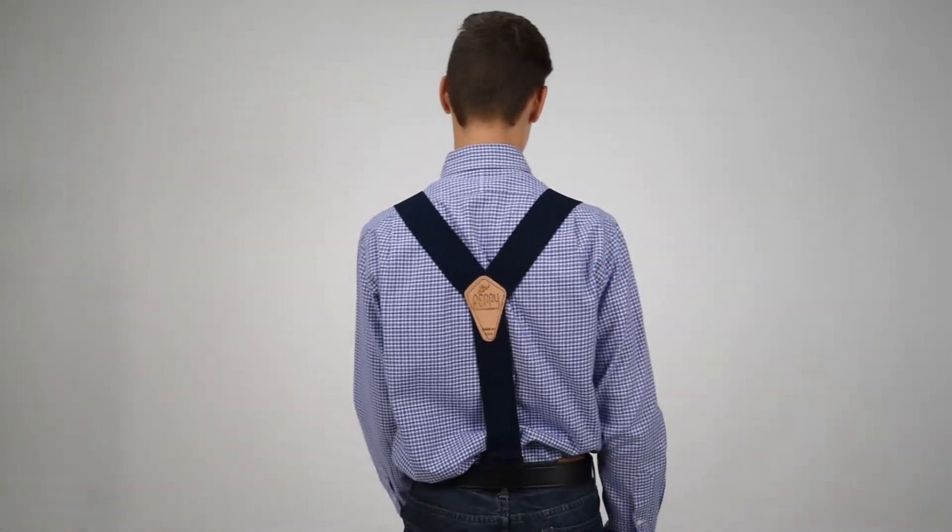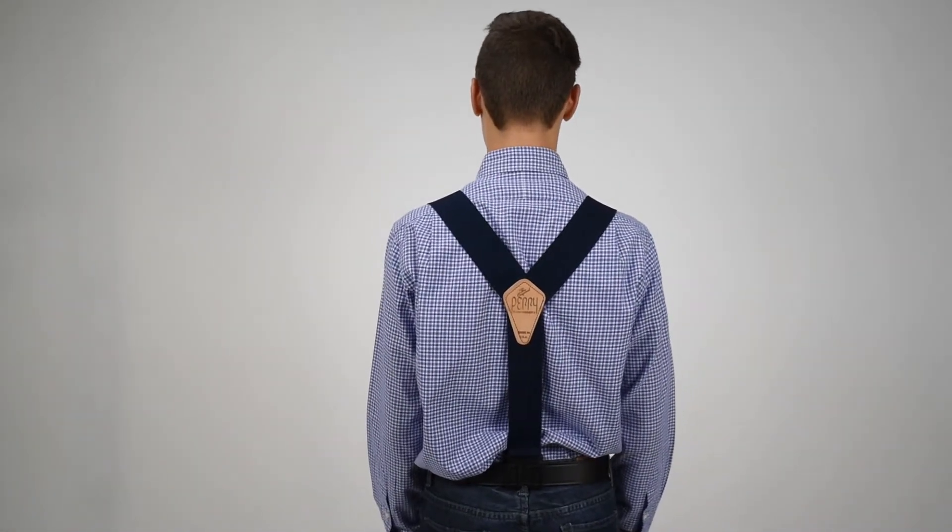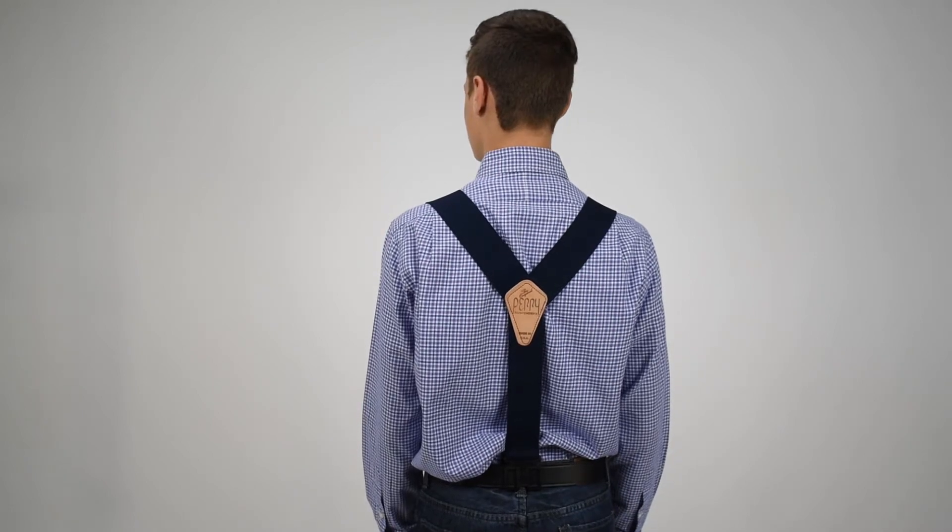These are all elastic suspenders. They have plastic hooks on the end — they're clips that slide up onto your belt, two in the front and one in the rear. The one in the rear is double wide with a notch that fits over your center rear belt loop that most pants have.